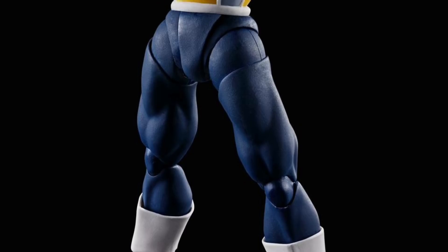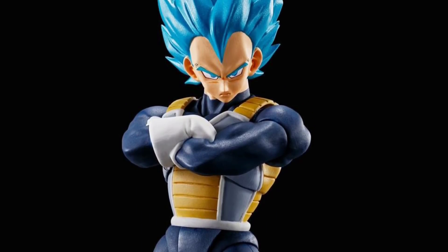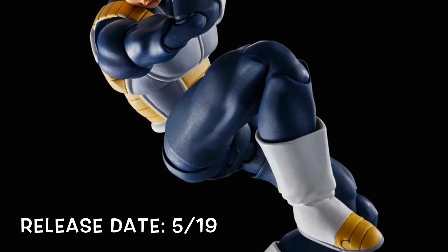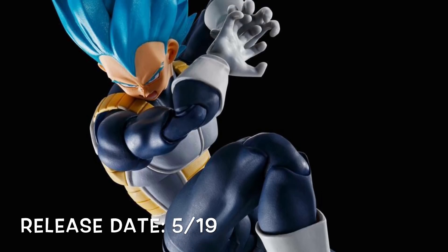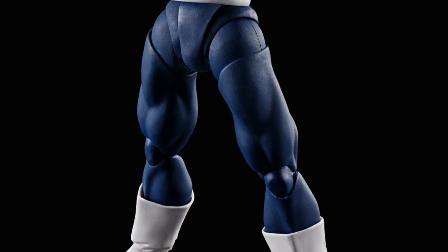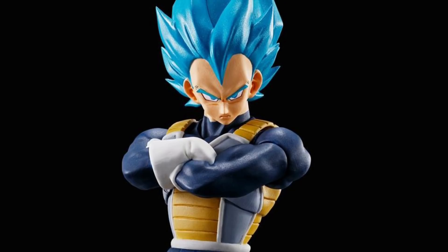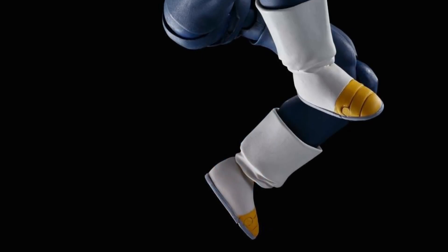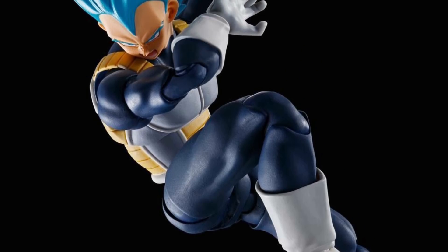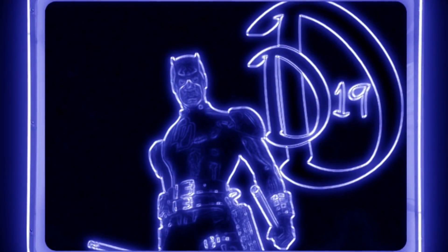Finally, we have promo images of the SH Figuarts Dragon Ball Super movie version Super Saiyan Blue Vegeta, releasing May of 2019 — a month after Broly and Gogeta. Still no word on Goku. This Vegeta is going to be a web exclusive in Japan, and I'm not sure when it will go up for pre-order. I'm really loving this Super Saiyan Blue Vegeta — it looks leagues better compared to the original Super Saiyan Blue Vegeta we got a while back.